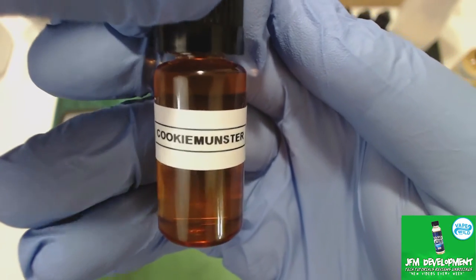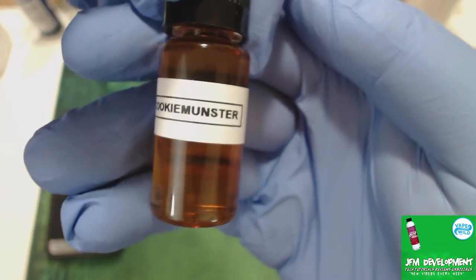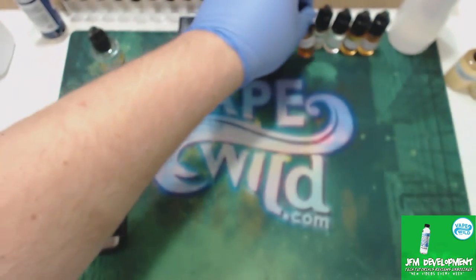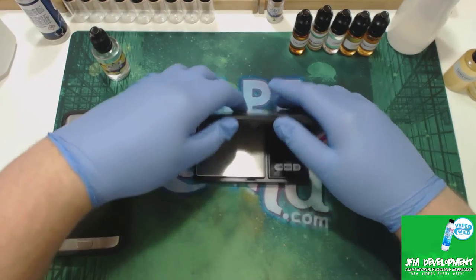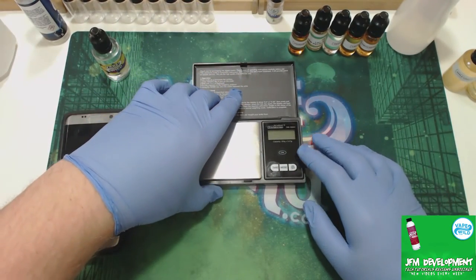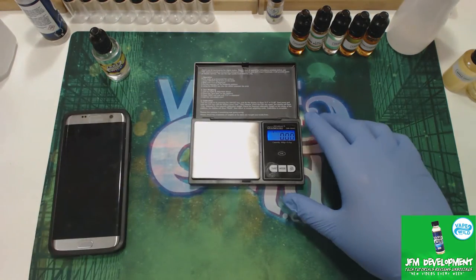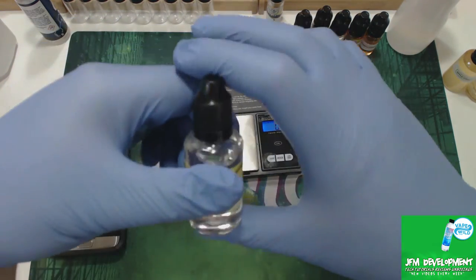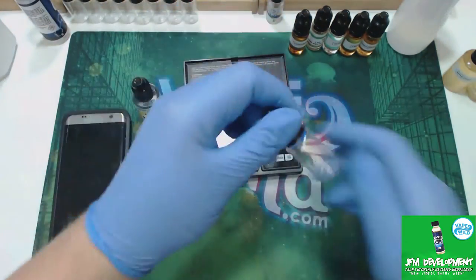The way I do that is I take every one of my flavors and make single flavor 10ml batches. Right now I'm going to make one because I haven't done one for a pear yet. So I'm going to make a single flavor batch for a pear and I'm going to just take a 10ml bottle.